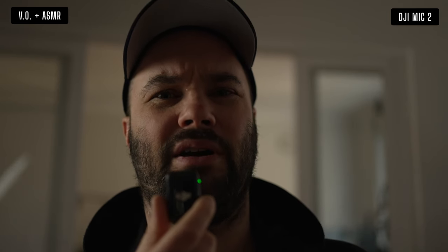So I've ordered the lav mic from DJI and I'm going to have to use that so it works the best. But the DJI lav mic is probably not as professional as the Shure or the Rode lav mic, which is a shame.